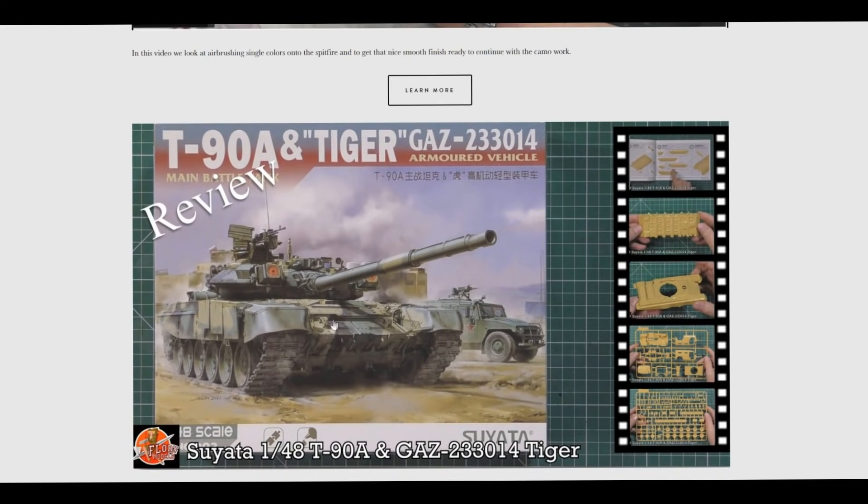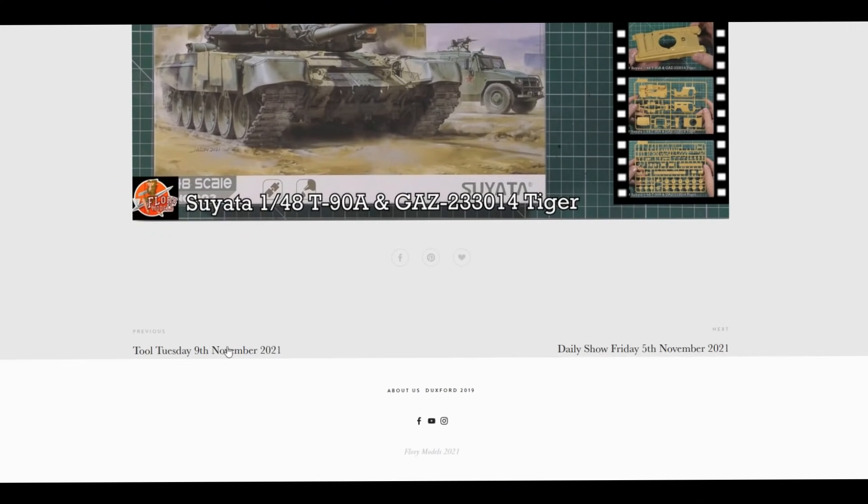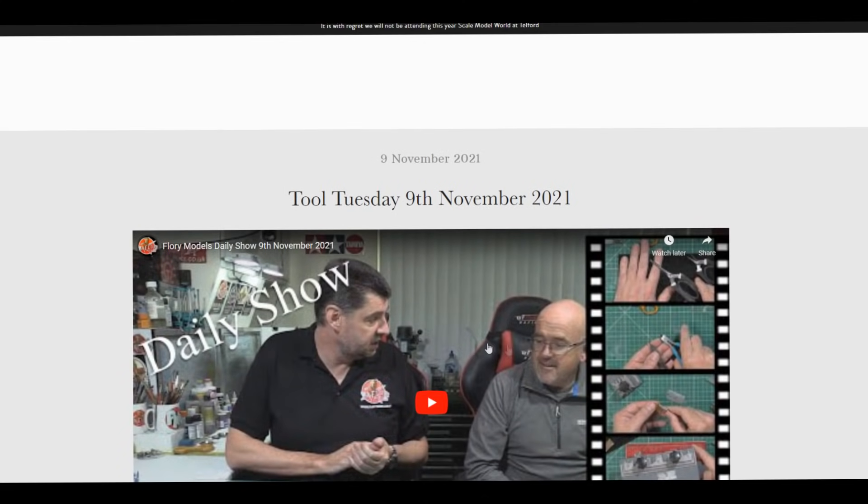We also had up for you the review of the Tiger - the beautiful 1/48 scale T90. You get the GAZ Tiger down in the background as well, so it's a two-in-one kit. That was a pretty good one.